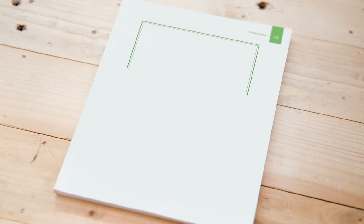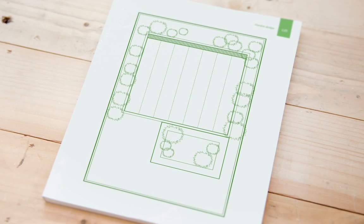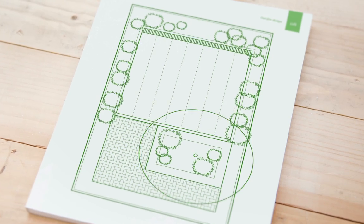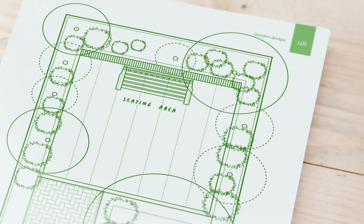Creating technical drawings such as maps for your event or a garden layout for your home is so simple to do with the intuitive scaled drawing tools and vector pattern fills in Draw Plus X8, making adding texture and detail to your drawings a breeze.